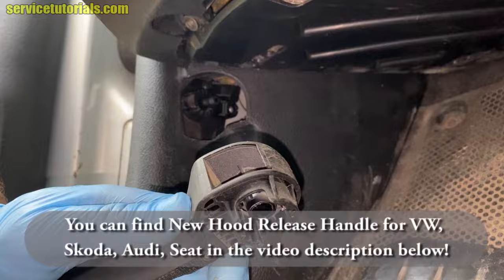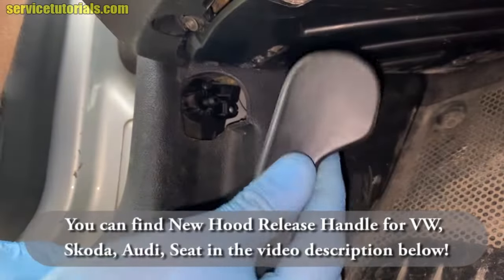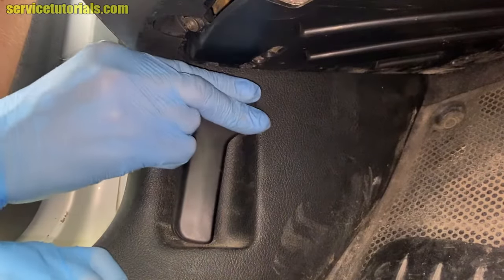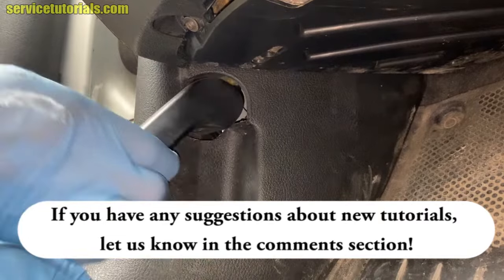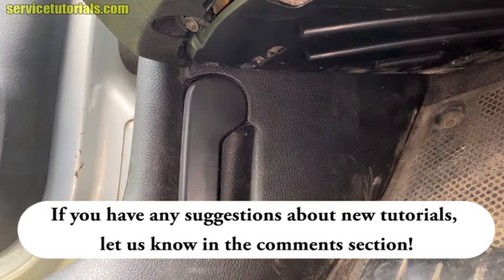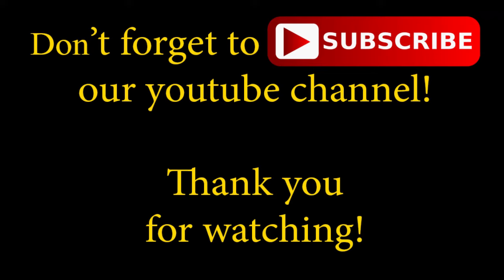If you want to install it back, you just have to put the plastic clip back on the handle and then insert the handle back in its place. If you have any suggestions about new tutorials, let us know in the comment section. Don't forget to subscribe to our YouTube channel — thank you for watching.